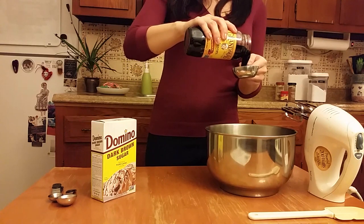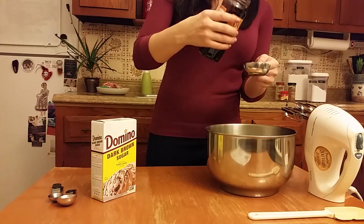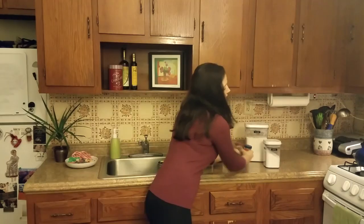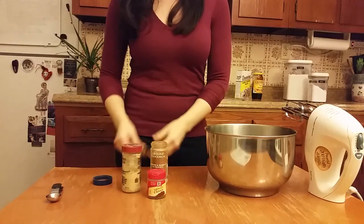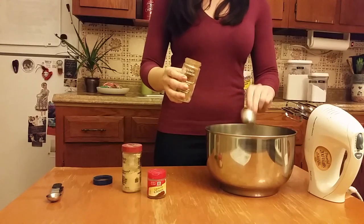Next we're going to add a quarter cup of light molasses, which is just your normal everyday molasses from the grocery store. Apparently if it's dark molasses it will say so on the label, so if it doesn't say anything you're buying light. For the spices, we start with cinnamon — an entire tablespoon. I don't mind if we're a little over-spiced.